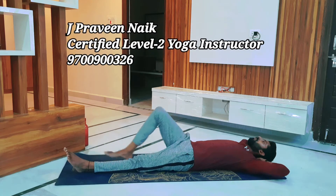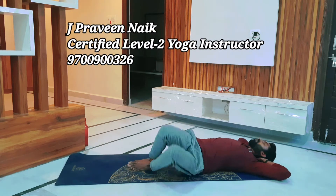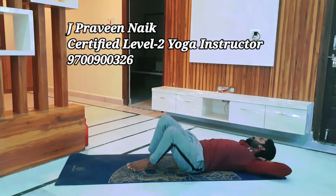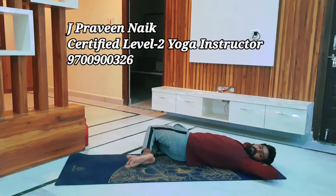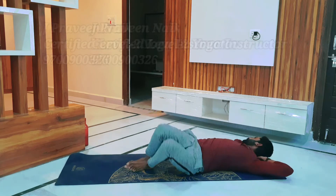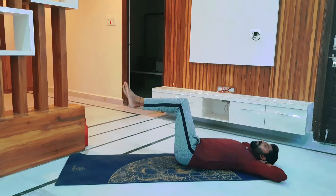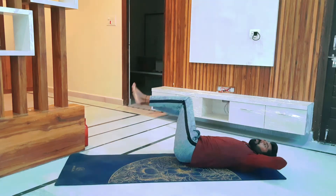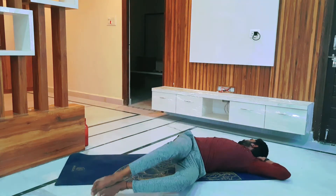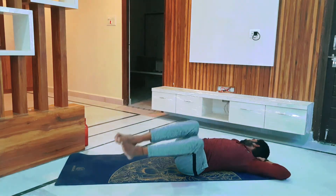Concentrate on the abdomen. After that, interlock your fingers under your head, both the knees together, and drop them towards your right and left. Concentrate on your lower back and abdomen region. After this, lift your legs up to 90 degrees, drop them towards your right and left, and also concentrate on your lower back and abdomen region.